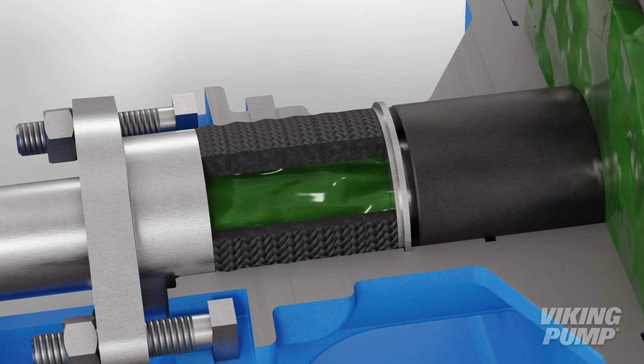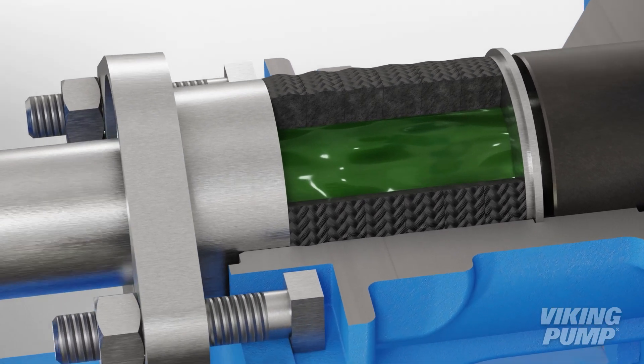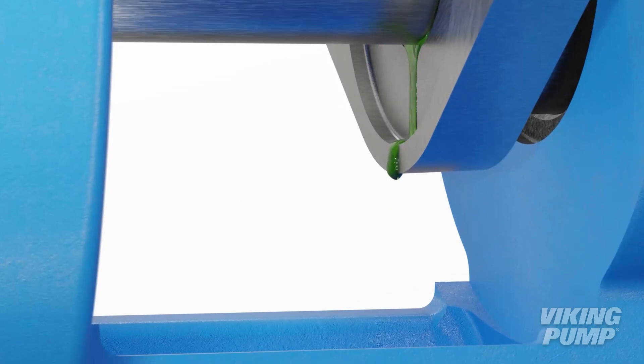When the pump is operating, process liquid cools and lubricates the packing. The pump must leak or weep slightly to ensure proper lubrication.